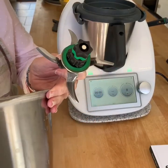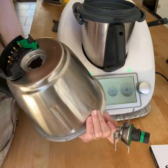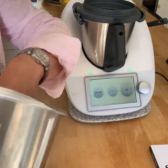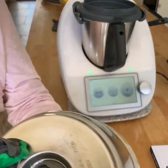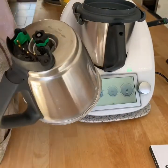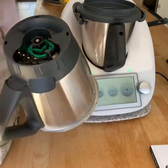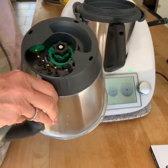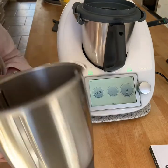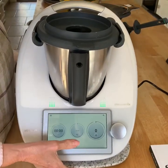Mine comes away really easily because it's well used. I've removed it from the bowl. I've then got a bowl which can go into the dishwasher or be cleaned very simply. To put it back in place, thread it through the hole again until it's properly in, then turn it clockwise — towards you — to lock it.